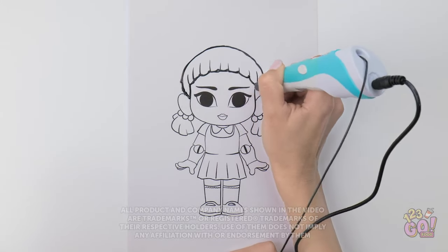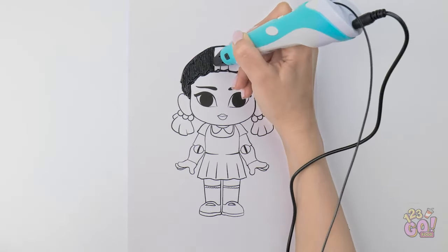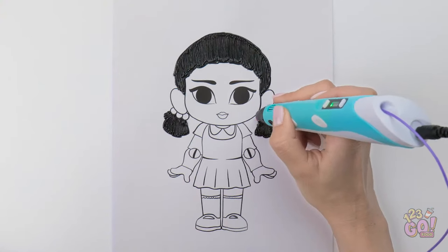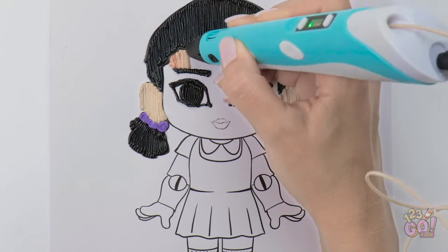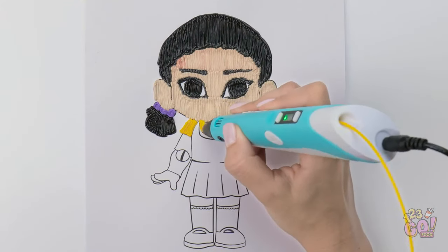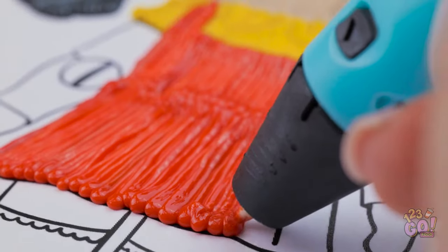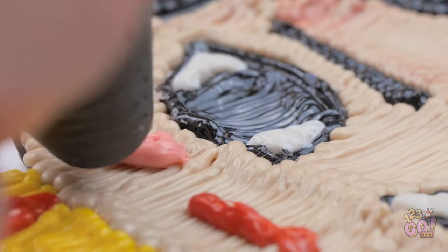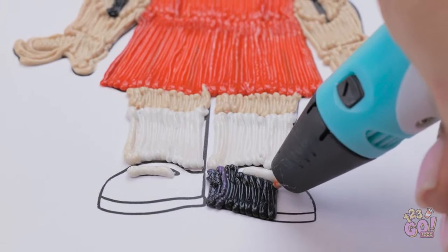Wish your artwork looked a little more lifelike? Just go over your lines with a 3D pen. Looking good, right? Just like real hair on our head. And once the colors come in, that's when things get really interesting. I'll draw the mouth on top, right after I color in this amazing outfit. The more colors the better, right? And that's how it's done, people — 3D coloring at its finest.